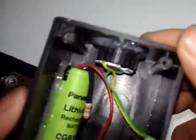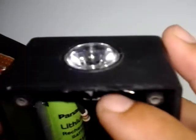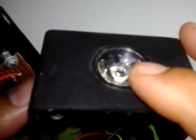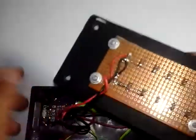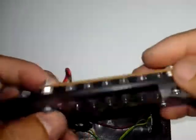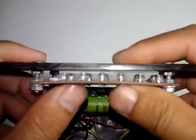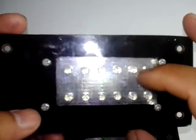Bahan kedua, kita bisa pakai lampu LED HPL 1W plus lensa, dan kita buat lampu super brake. Untuk reflektor kita bisa pakai scotlet.